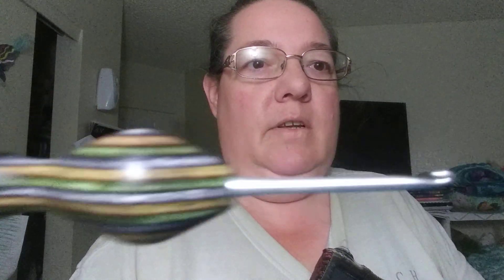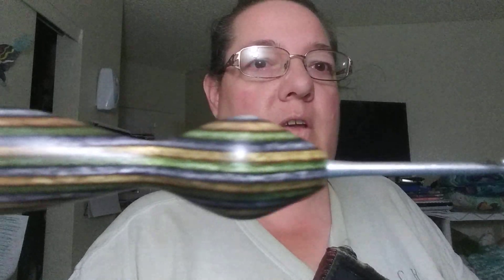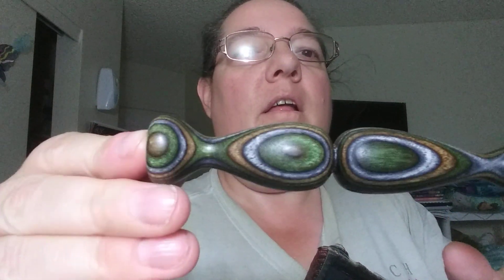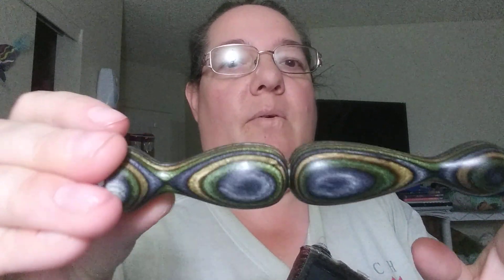And the hook — the colors in the hook are green and a yellowy brown. I wouldn't necessarily say it's a tan. It's a 2.25 hook. So cool, there's the hook.